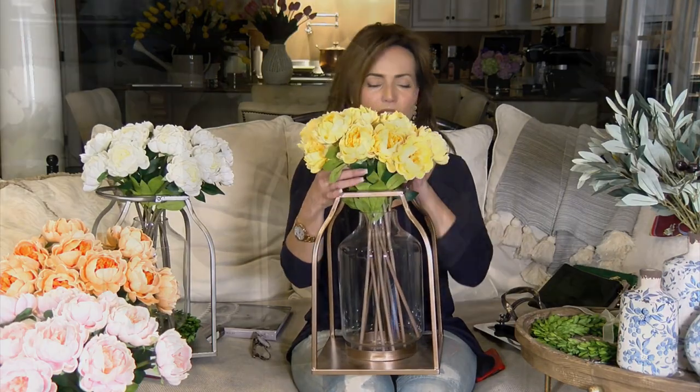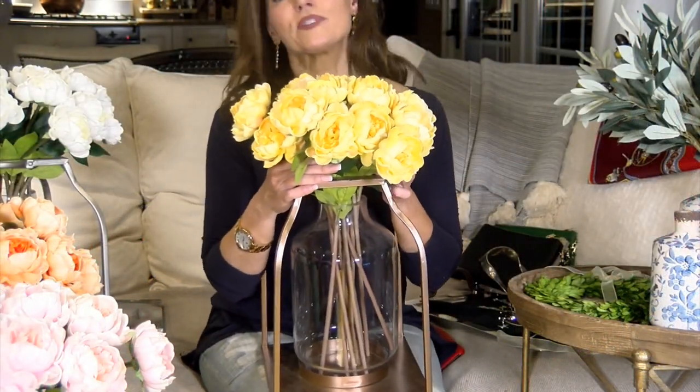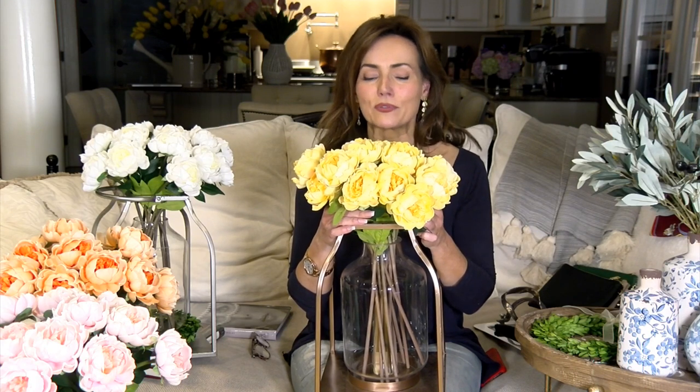Absolutely gorgeous — one of my favorite lanterns ever, and I am so excited for you to get it. If you've ever wondered how to make a lantern look different, how to use it in different ways, or how to give it a fresh look, this lantern is going to be perfect.